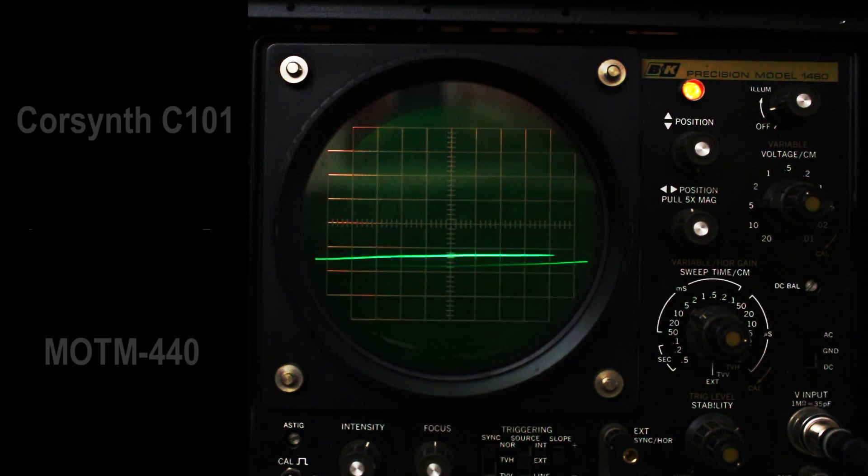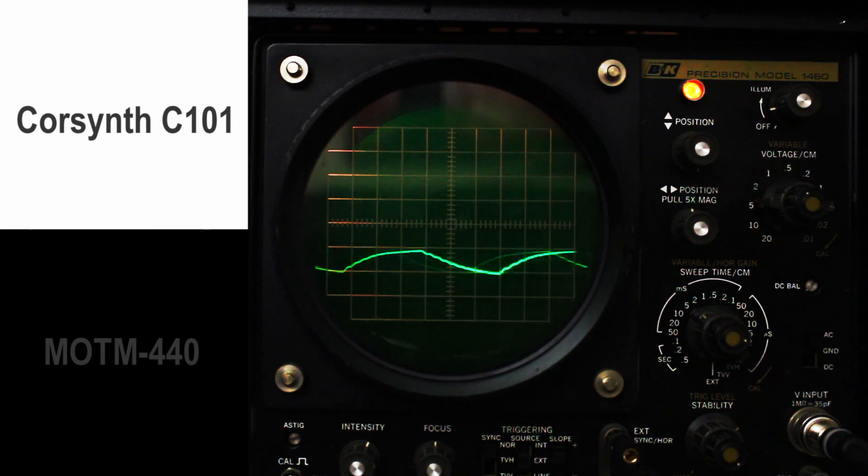Alright, let's try a different waveform. My favorite, the triangle. Start with the CoreSynth triangle. Resonance leaving it at 8 still. Bring the volume level up.